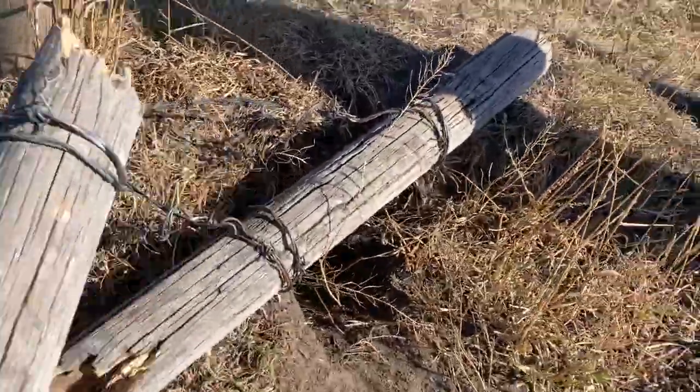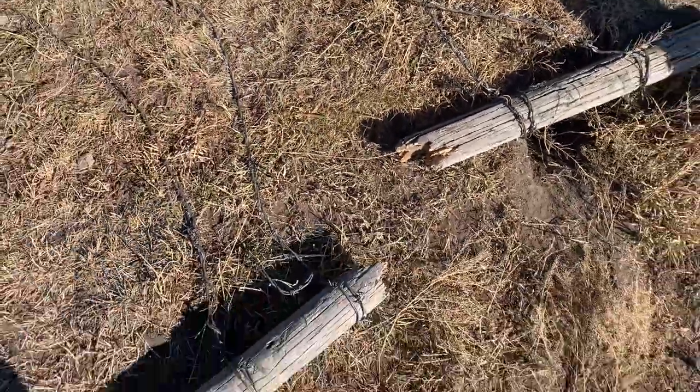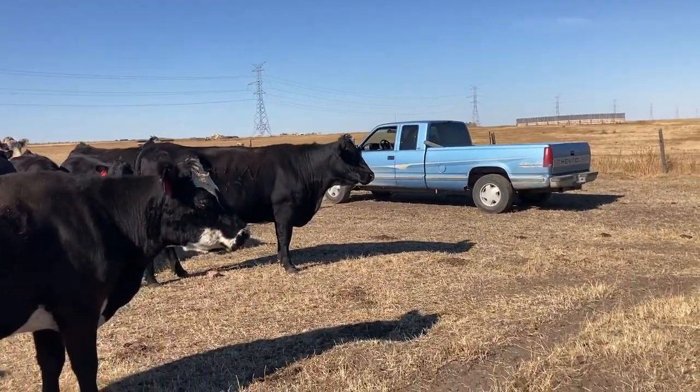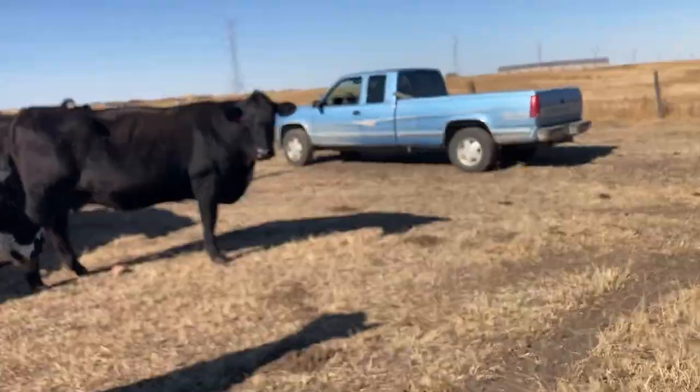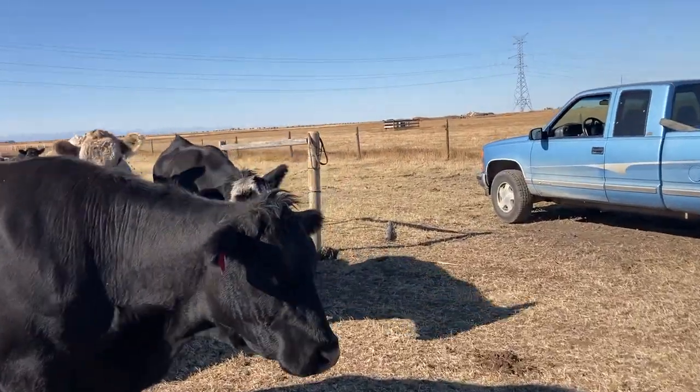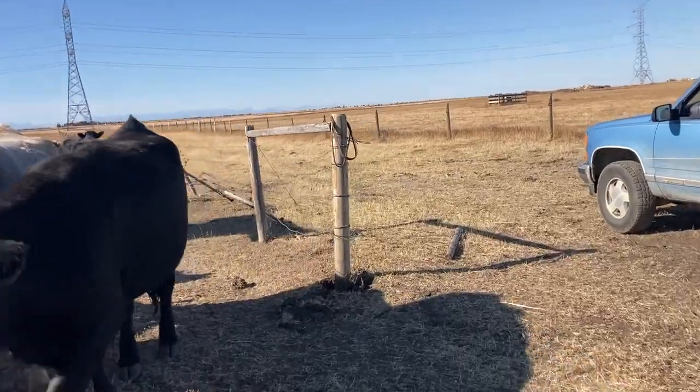Yeah, the closer is still good to go. So I'm going to pull that out of the ground, and like I say, if you haven't seen that video on how to build the world's best barbed wire gate closer, go check that out.